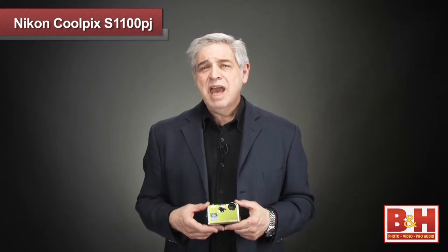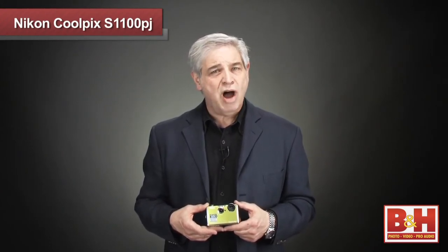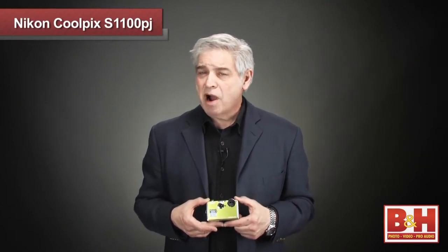The camera component of the PJ has the common features of other Nikon touchscreen cameras we have talked about before. So today I'd like to mainly talk about the most unusual part of the Coolpix S1100: the projector.